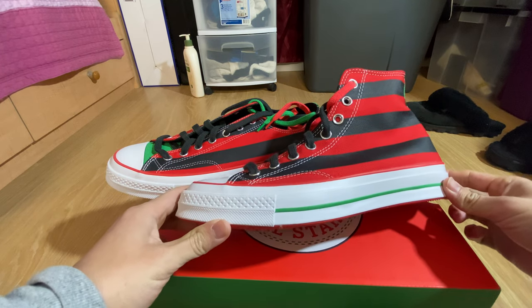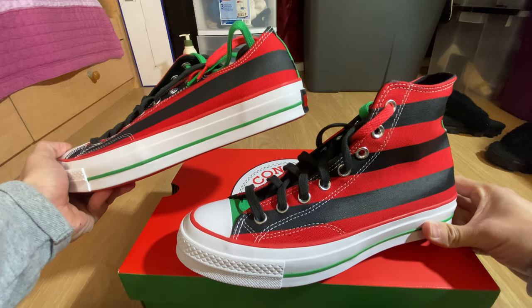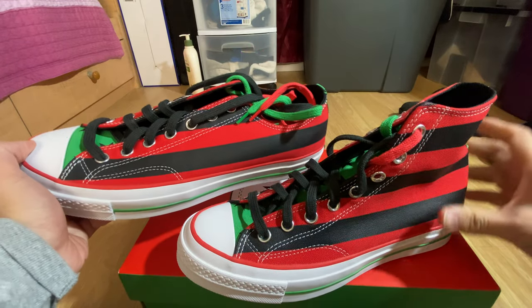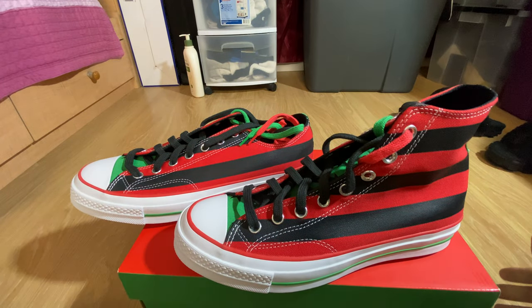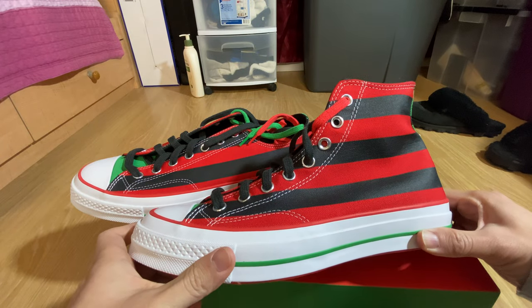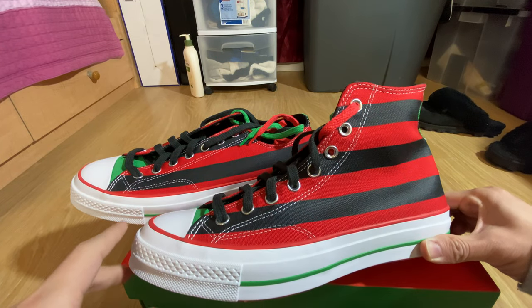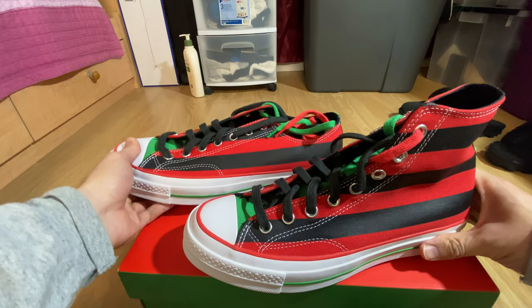What is up you guys? We have the Denim Tears Converse collaboration right here — the Aux and the High Top Chuck Taylors. The retail on the Chuck Taylors is $120 and the Aux Low Top is $115.